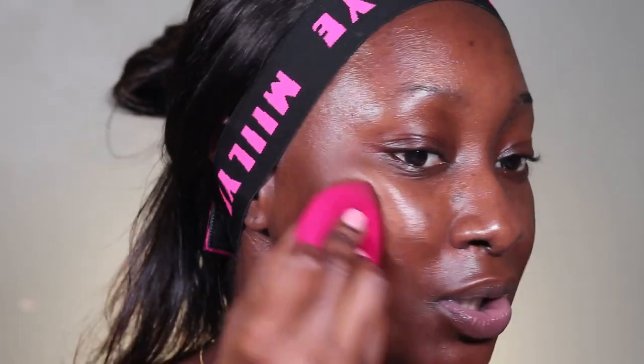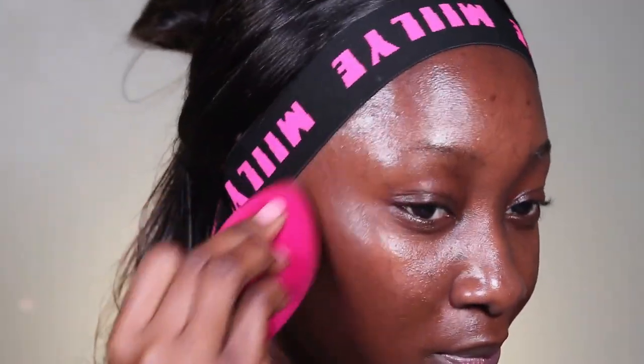I usually start from the lower parts of my face because those areas definitely need much more coverage compared to the center part of my face — obviously these areas are much darker. So you always want to start from the lower parts of your face and then blend it out.